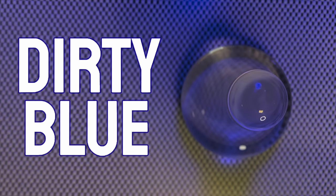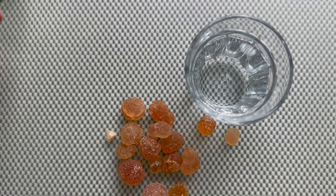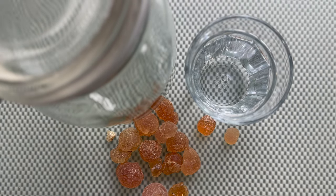Hi guys, today let's make binder out of gum arabic pieces. But before we can make this into this, we need a couple of things: we need distilled water, gum arabic pieces, and an airtight container, preferably one made out of glass.